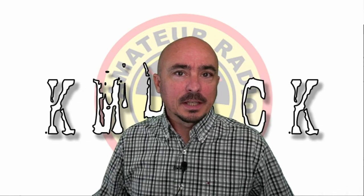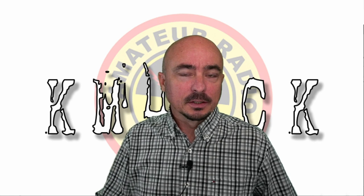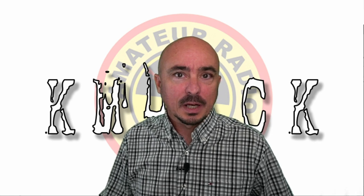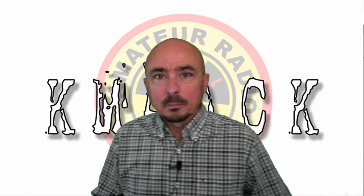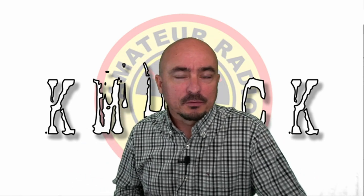I do have a giveaway that I'm going to announce a little bit later in this video, so make sure you stick around so you can get entered into the giveaway. But let's go ahead and talk about the fox hunt.